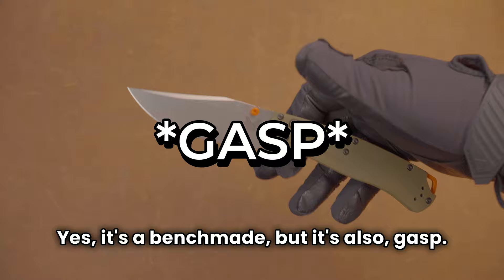Yes, it's a Benchmade, but it's also — gasp — a good value? Find out why. Stay tuned.